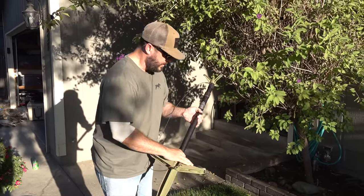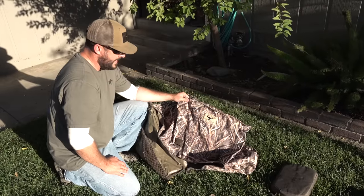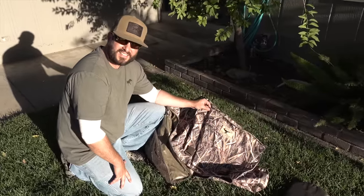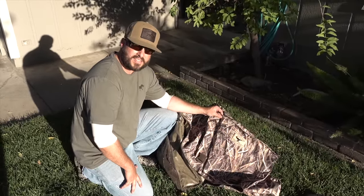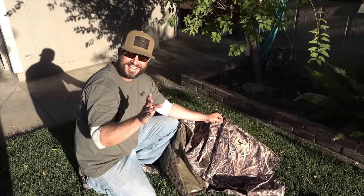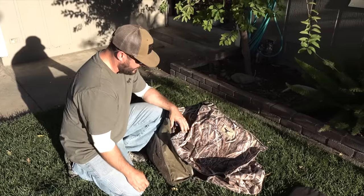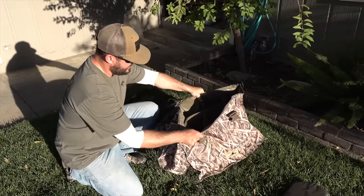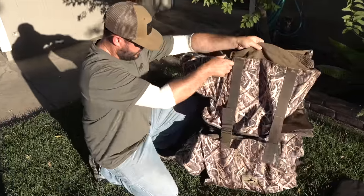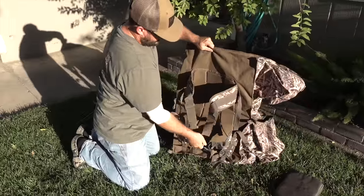I stole this idea from my brother — it's the Avery decoy backpack. He bought one first, and he's had his for about six years. He loved it so much he took it to a seamstress to get it re-sewn. You can hold six decoys on one side and six on the other, and when it's full it'll stand upright. It's got backpack straps on the back.